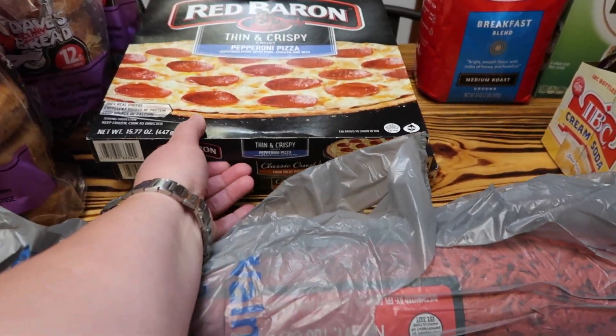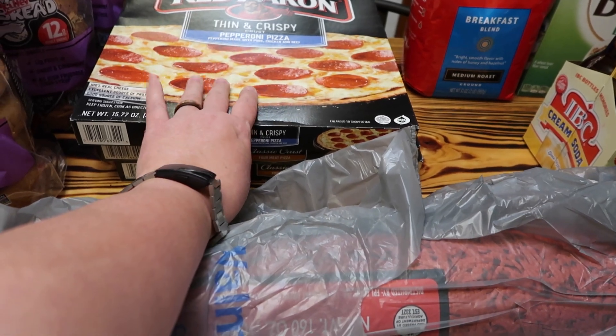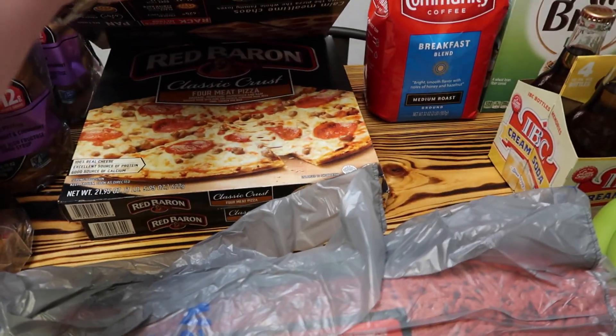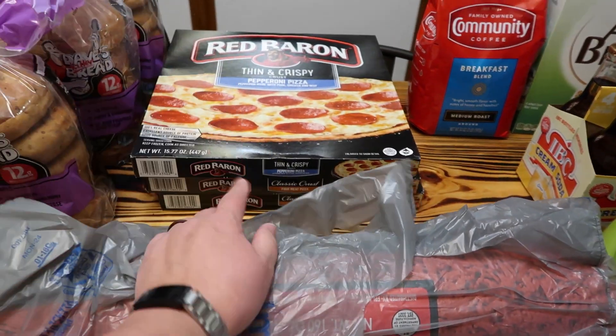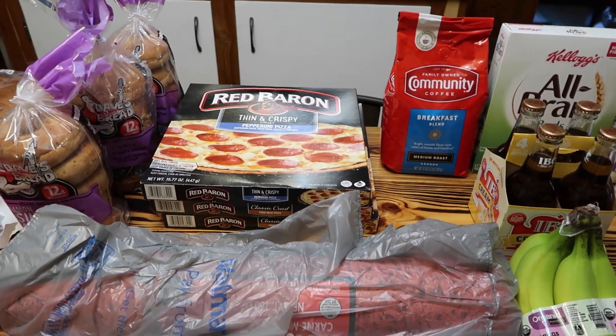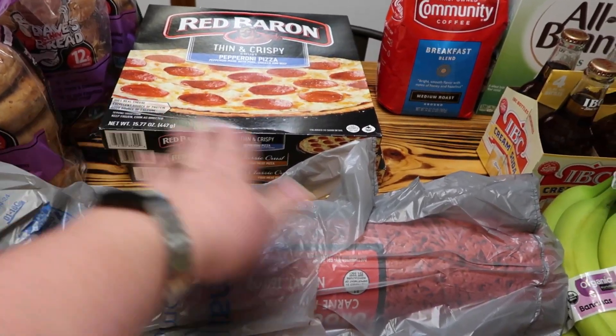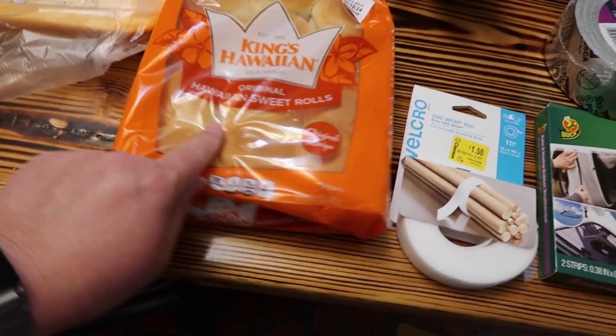I got some more Red Baron pizzas - a pepperoni thin crust because that's what I like, and two more of the four meat pizzas. Noah likes to spice his up a little bit - he puts turkey and smoked gouda and different things on the four meat ones, and he loves it.